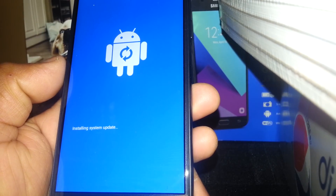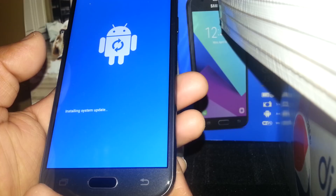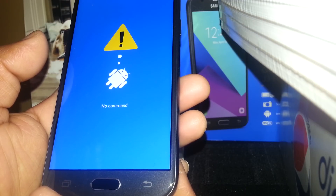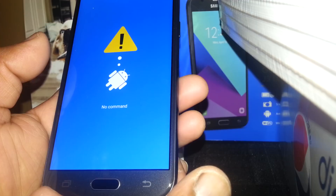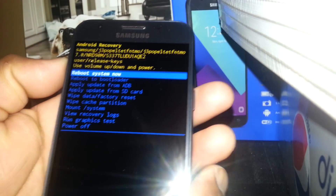You are going to see a message which appears: 'Installing system update.' Just keep waiting for up to five seconds, and then you are going to get a second step which is the 'No Command' message. Just continue waiting another five to six seconds, and then the menu to restore the phone is going to show up.